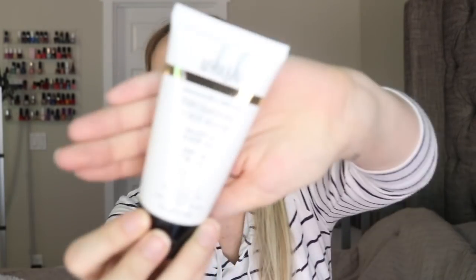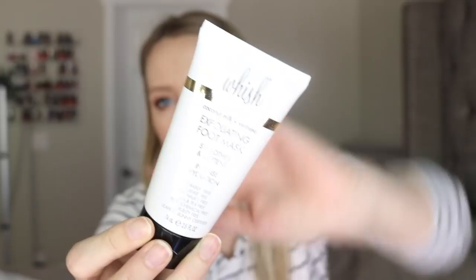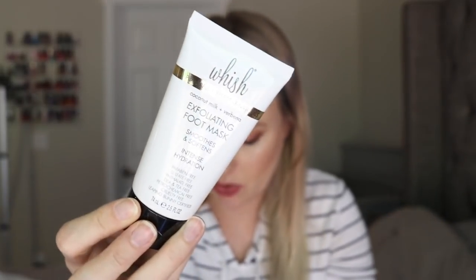This is from the brand Wish — it's an exfoliating foot mask. I need that actually. So this is the exfoliating foot scrub, and this is another item that everyone is going to get — item number nine with a $32 value. Heading into summer, I think that's a perfect thing to have in a summer box because I personally know I need to get my feet sandal ready.